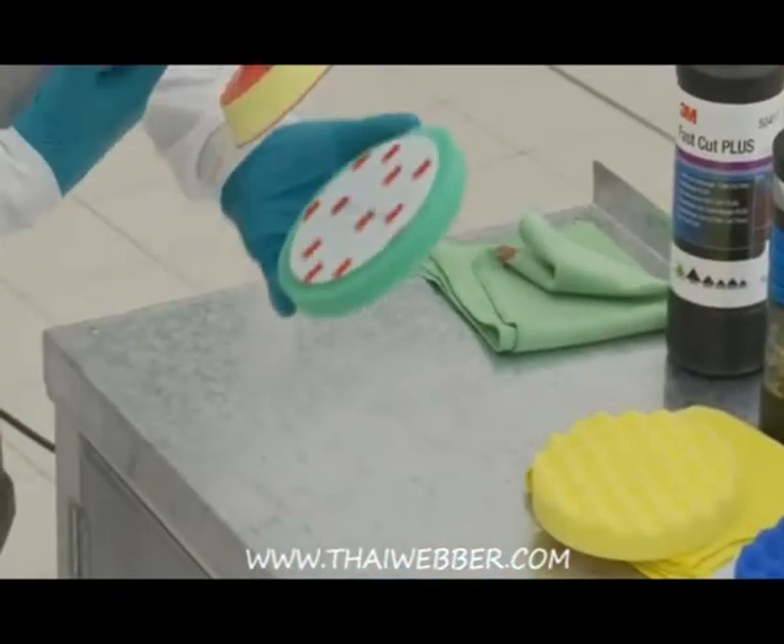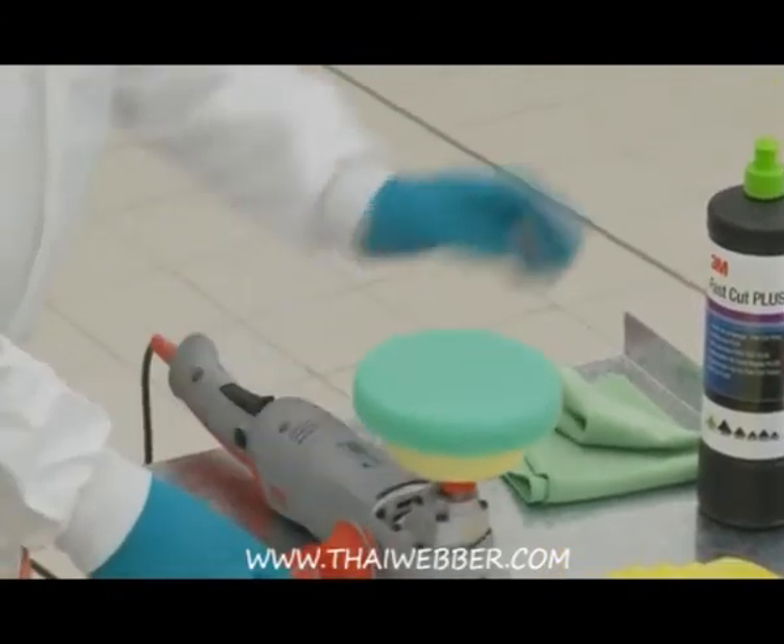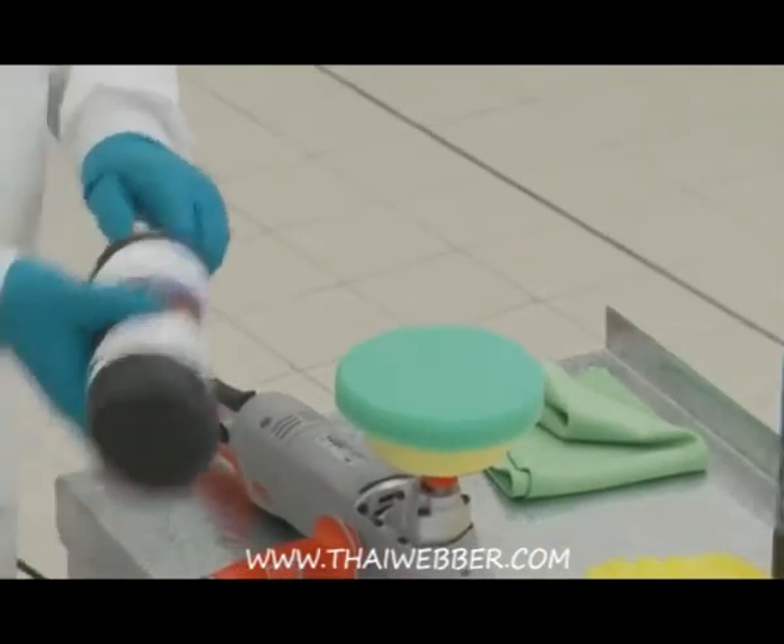3M's Electric Polisher is used for all the polishing and compounding. It is lightweight but powerful, making it easy to use for polishing on both horizontal and vertical panels.